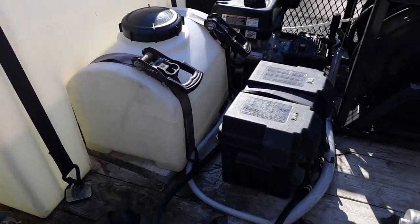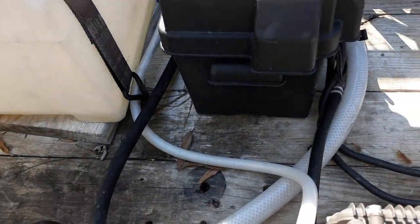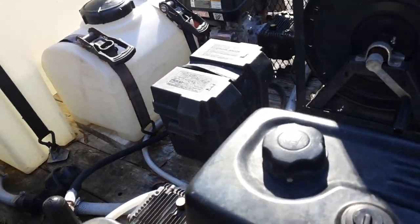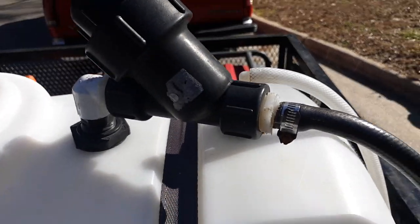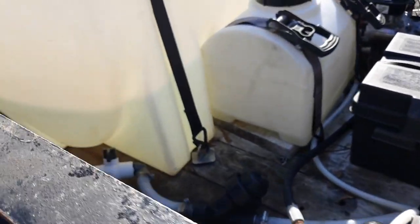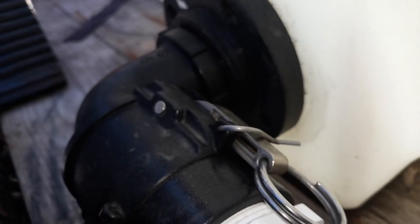That's my soap tank. This is my return line — when I'm not on the trigger, the water returns back to my tank. It's a backflow line; the line goes across, goes in between the pressure washer, comes up and goes back into the tank. That's where the water goes when I'm not on the trigger. As you can see, I got a two-inch elbow coming out of my tank.